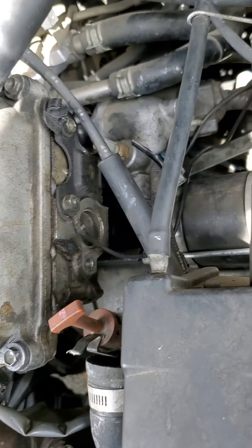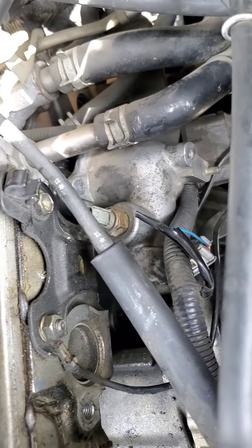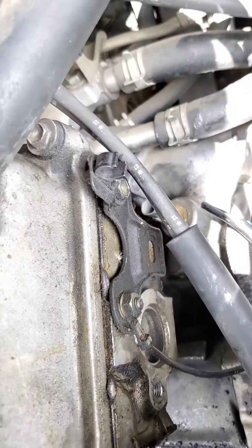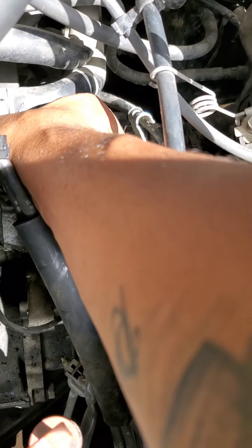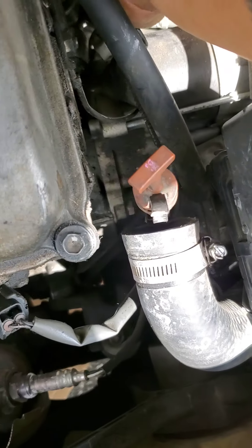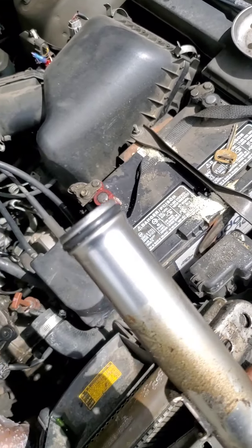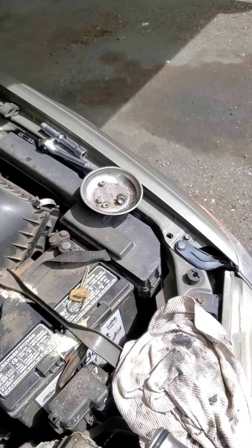I put a little bit of liquid gasket on the surface of the thermostat housing and the surface underneath, as well as the outside edge of the gasket of the thermostat itself, to give it that extra seal. I'm also going to put some liquid gasket on the outside lip of the gasket too, to make sure and guarantee that we have no leak.